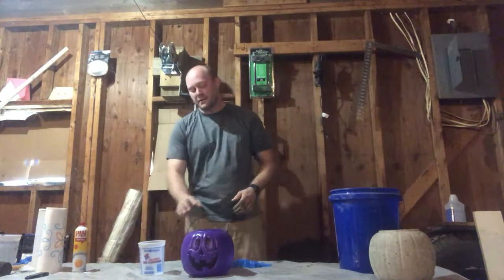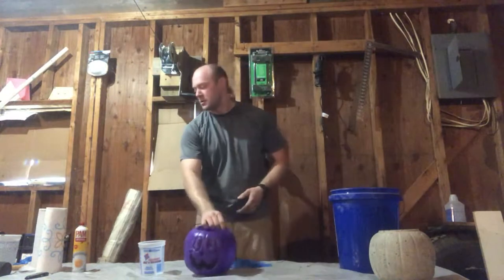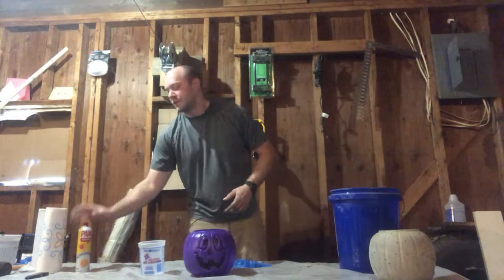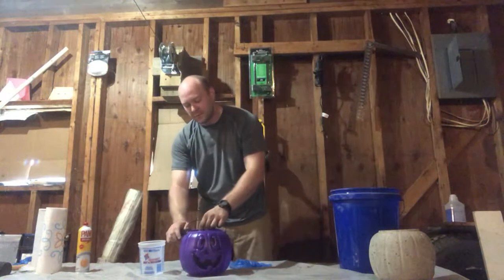All right, now that we've got the concrete mixed up, we have to prepare the form. First of all, what we're going to do is take the razor knife and the handle that's on it, we're going to cut it off.